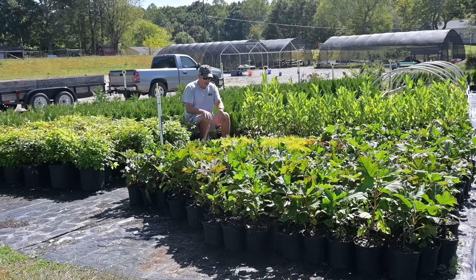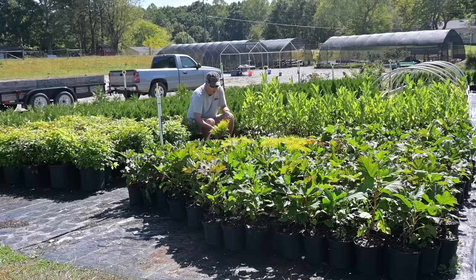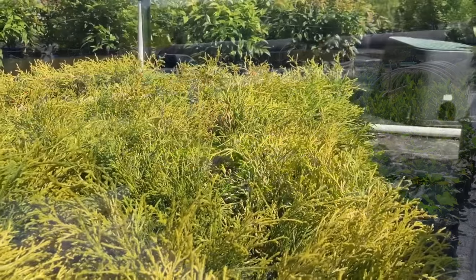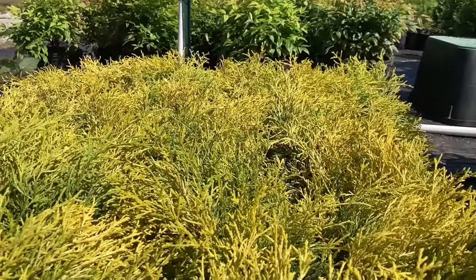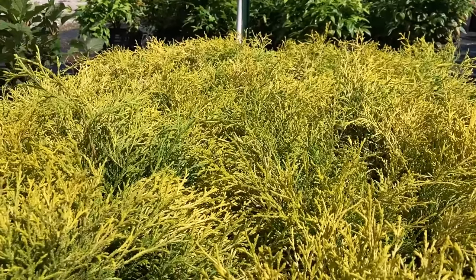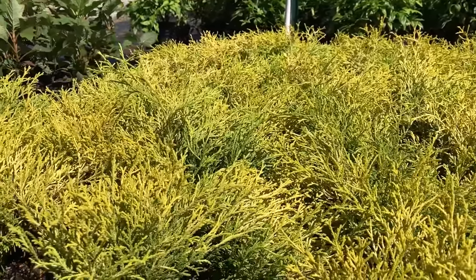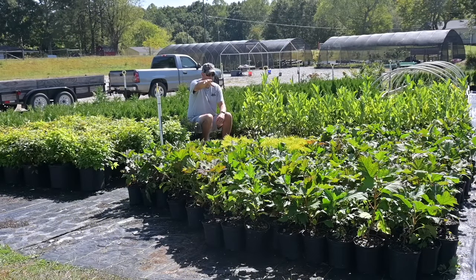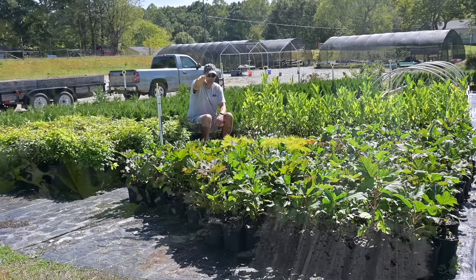Another plant I bought is gold thread cypress, sometimes called gold mops — just a little low-growing shrub. These need to be potted up and fertilized, and they'll need to grow a little bit, but by late spring to early summer they'll be ready to go next year. Same goes for the sweet bay magnolias.